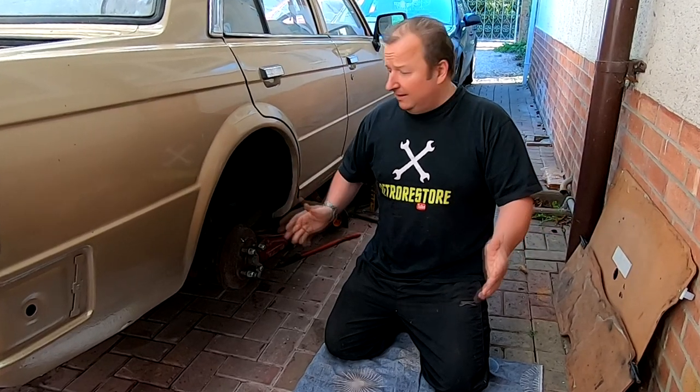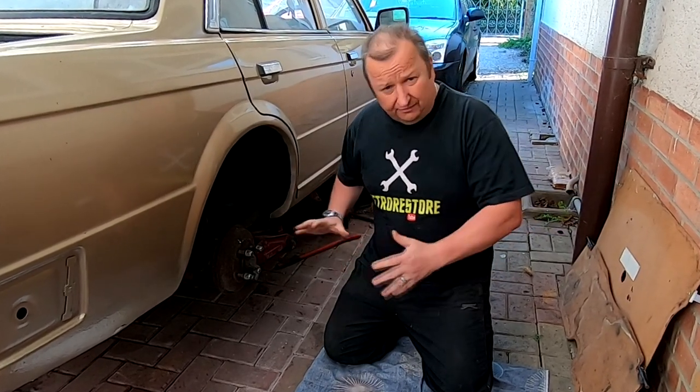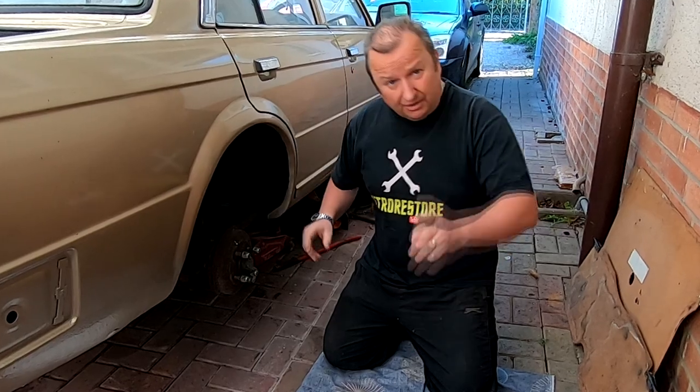Hi folks, out on the Triumph Acclaim again. I want to get this rear drum off and have a look at the brakes because I want to clean all this lot up, so I'll see you in a minute.